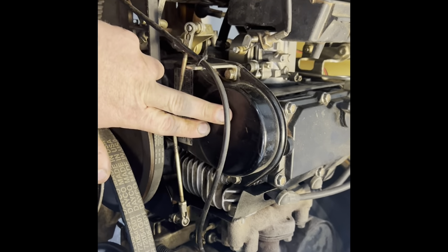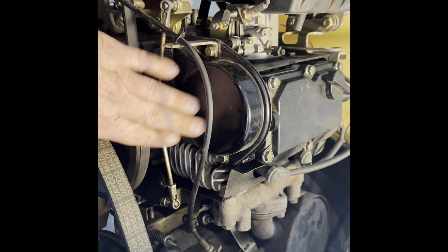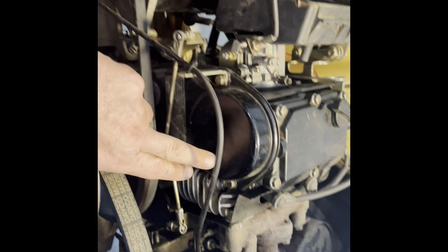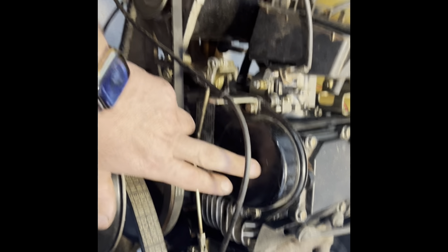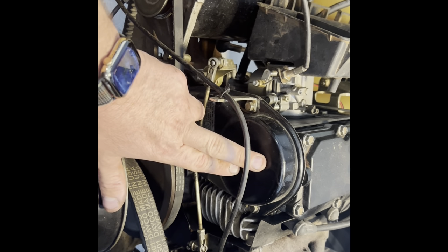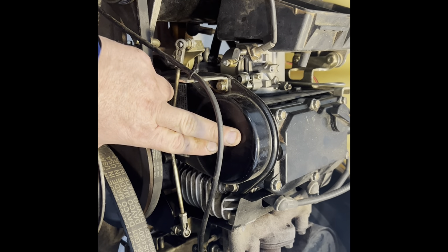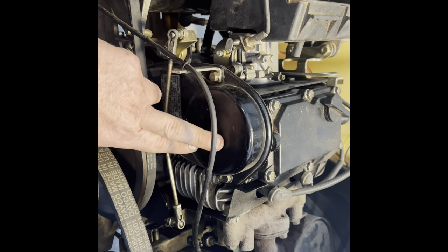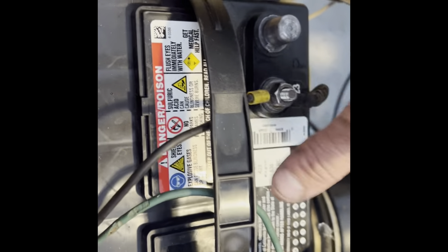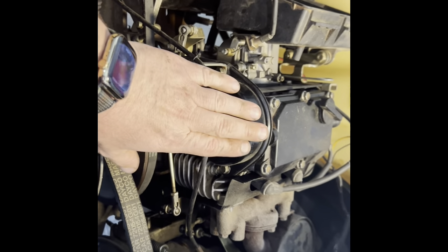I've never rebuilt a golf cart motor in my life — the only thing I've ever done is four-wheelers, and that was a long time ago, super simple. The place I was going to take this was going to charge me — they didn't even want to rebuild it, and said if they did it would be $1,500. I paid $315 for all the parts, and I bought a lot of parts, including a new battery from O'Reilly's.